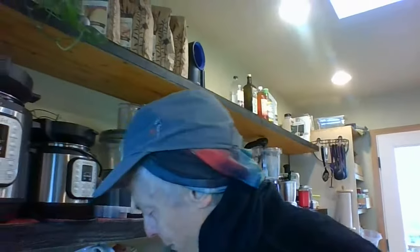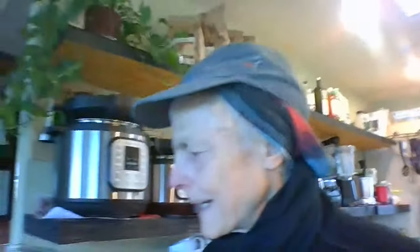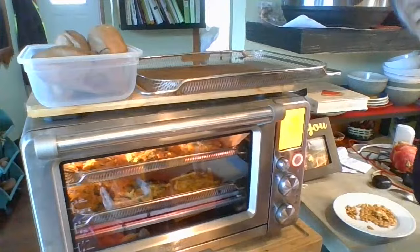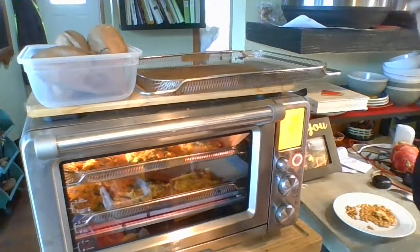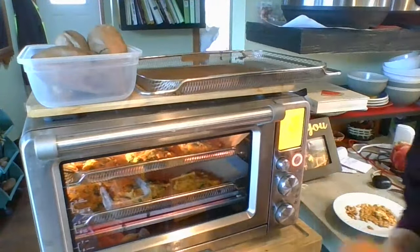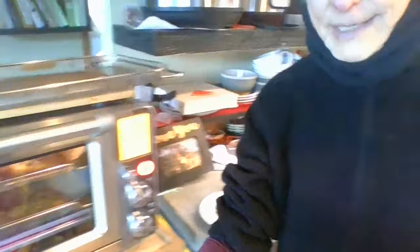For the latecomers, I'll show you what I'm doing here — well, you're not latecomers because I didn't tell you when I was coming on. But these are acorn squash patties. And then these are butterscotch pudding potatoes that I made for Stephen earlier today. Within 20 minutes, I've got lunch in the oven.